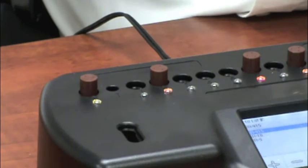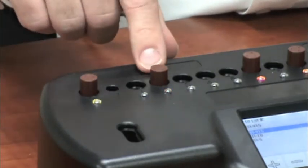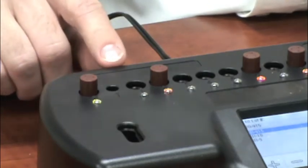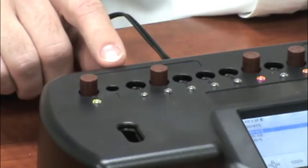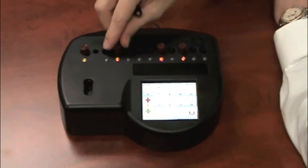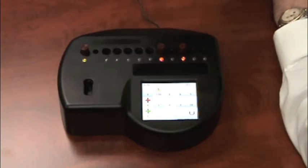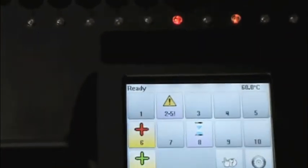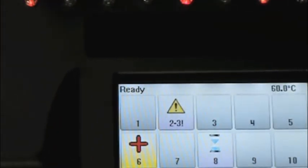When a new biological indicator is inserted into the cell, the LED on the top will blink amber, and this is to signify that the incubator is expecting the user to enter more information in the BI Insert Wizard. If a biological indicator is removed from the incubator before the test is complete, we have a 10-second countdown timer. At the end of the 10 seconds, all data from that cell will be lost. It's important to replace the biological indicator before that 10-second countdown expires.